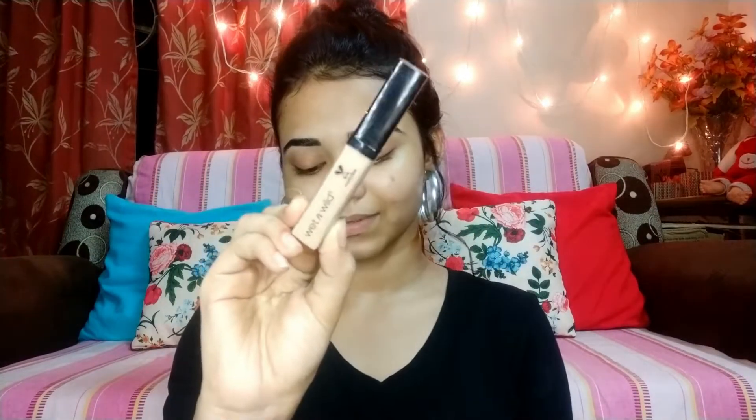First of all, I will moisturize my face. I don't have a moisturizer so I will use my Johnson's Baby moisturizer. After that, I don't have a primer so I will use Inside Cosmetics 3-in-1 primer. I will apply it to the face with a damp sponge and spread it.